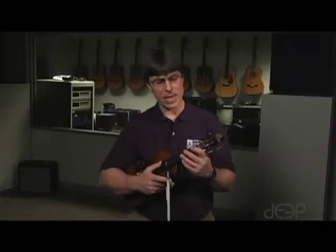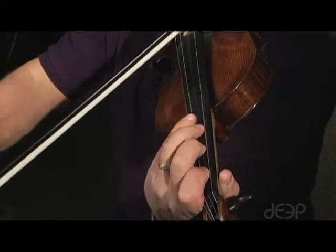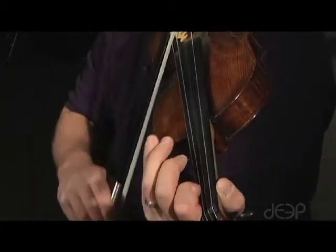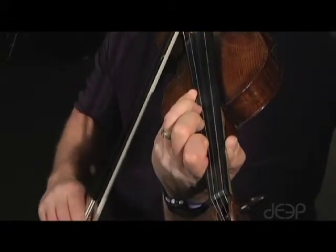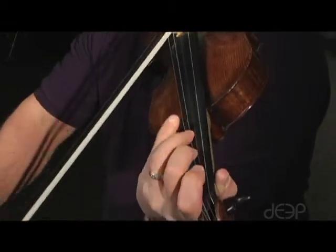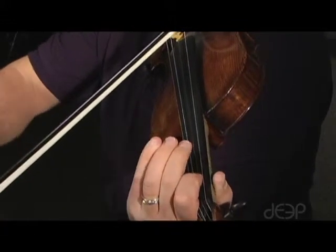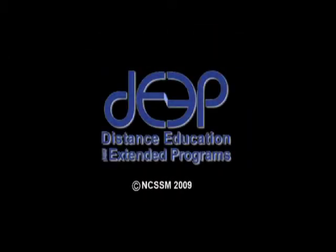I'm going to do an E major scale. The D string is primary.